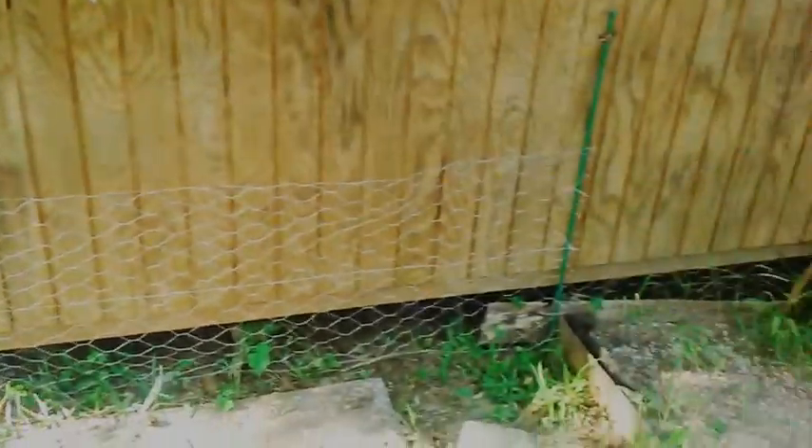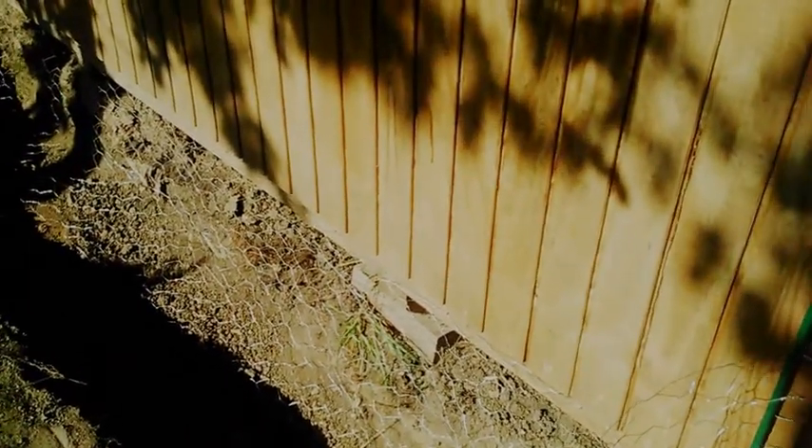I brought this fencing right to there to finish off my fencing around the shed. Then I ran the last of the shed — I ran the trench across there for the back part. I put the chicken wire down here and used these staple nails right here to nail those down in. And that's an update on that.